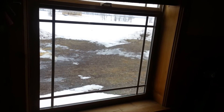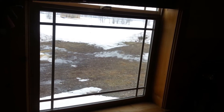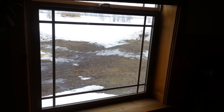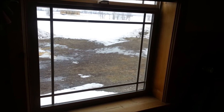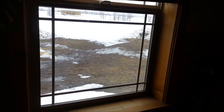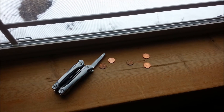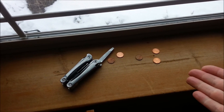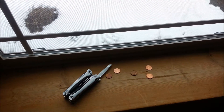So I have a little trick and tip to show you on how we make that sound stop and seal up the windows a little bit better to keep that air from blowing into the house. My solution is pennies.